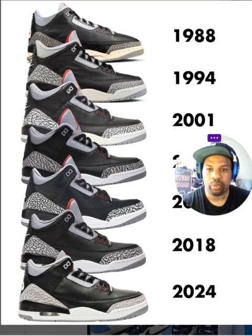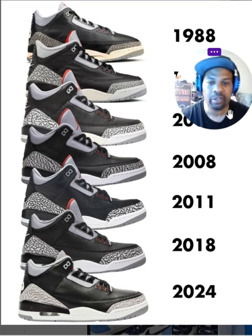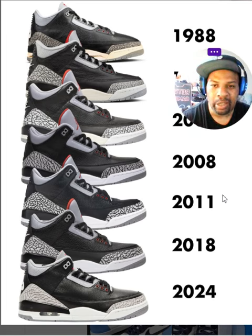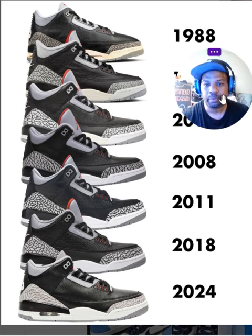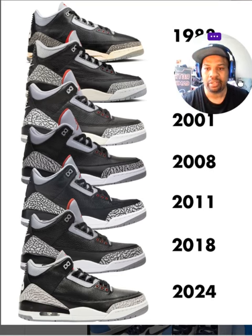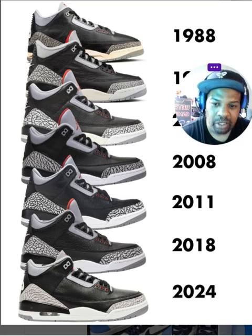You can scroll this up and down to see which shoe and what year it is. I actually had the first pair in 1988 as a youth. I think I only had three pairs of these to be honest — the '88, I definitely had the 2011, and then I had them again in 2018.